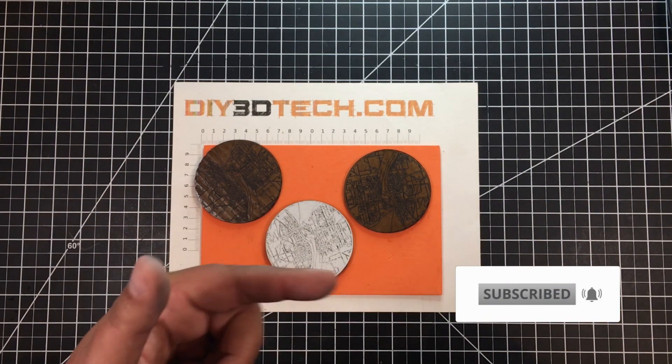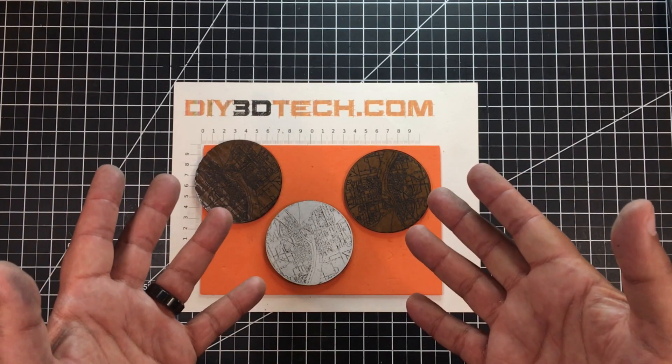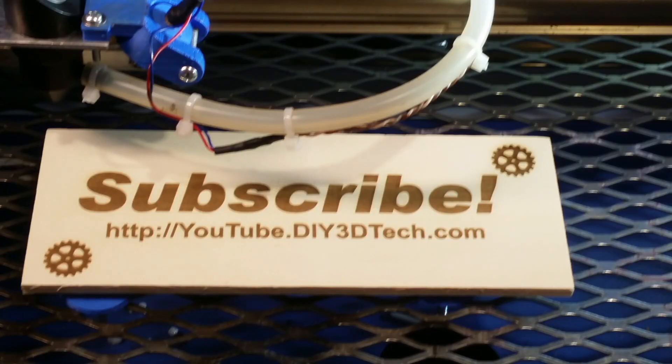Hopefully you found it interesting. If you did, give it a big thumbs up — I appreciate it. Subscribe, and we'll catch you in the next video where we design something else cool out of cardboard and make it on the laser. Watch out for those Inkscape tutorials too — cheers!